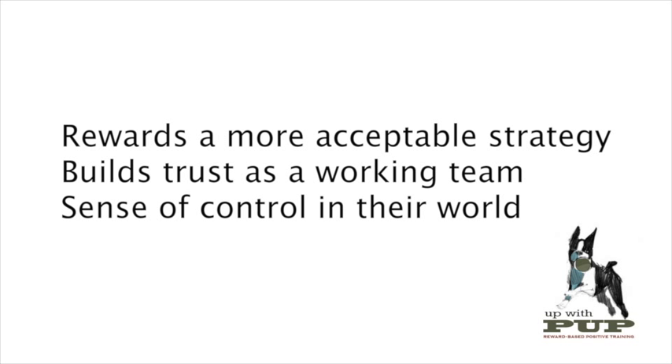I really like this procedure for a number of reasons. First, it rewards a more acceptable strategy that our dog can choose when they feel like they're in a stressful situation — this is a tool for your dog. It also turns a dog and their handler into a working team. Our dog learns to trust that we will help them get out of a stressful situation if they ask us to do so with this alternative behavior. And finally, it allows the dog to have a sense of control in their world. They can choose to do another repetition, just as they can choose to have the handler move away from something that stresses them.